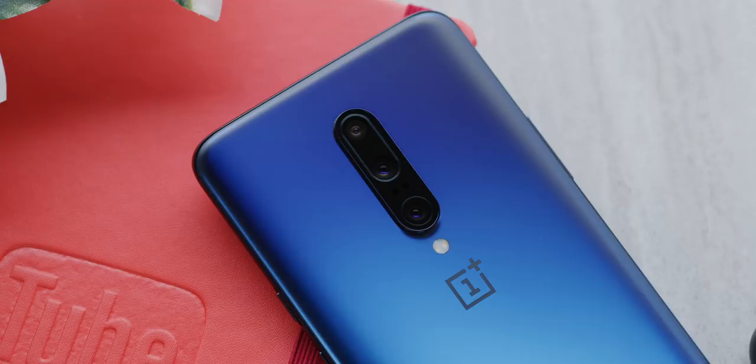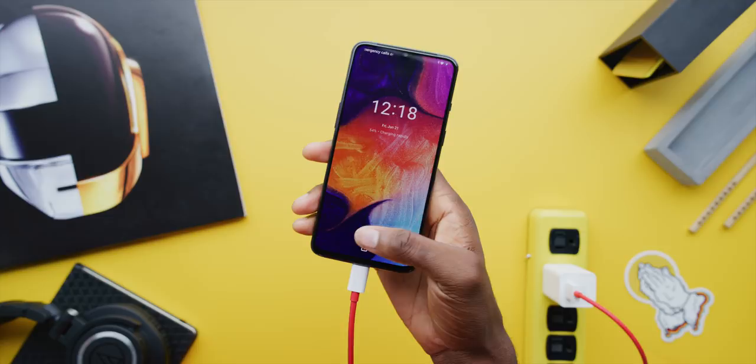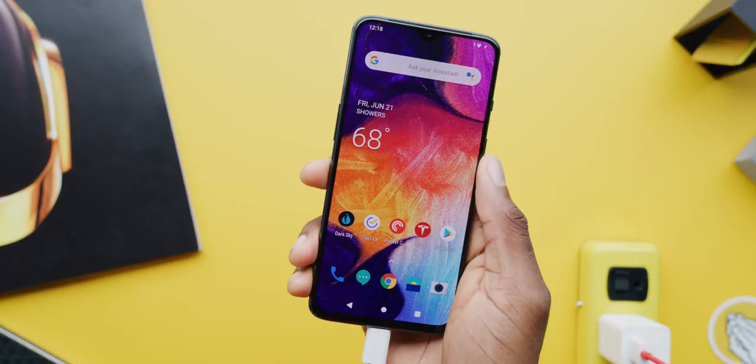We had the OnePlus 7 Pro already — I've raved about that phone, and I'll link the full review below if you want to check it out. The 7 is just like the OnePlus 6T but refreshed for this year. We already had the OnePlus 6, it got refreshed a couple months later and became the OnePlus 6T. So this is like a OnePlus 6T T.